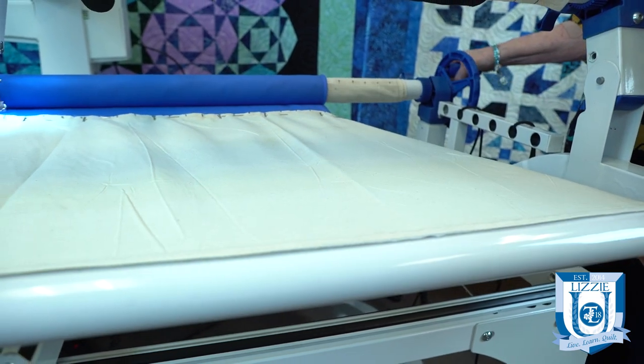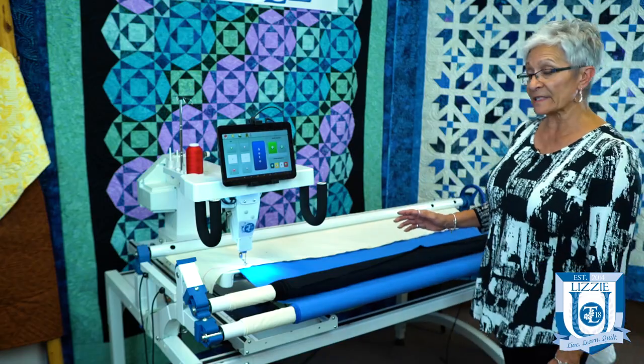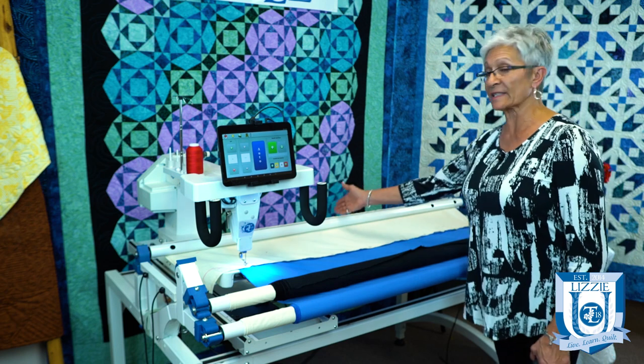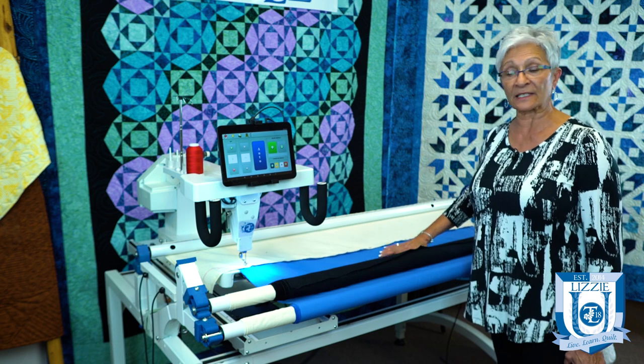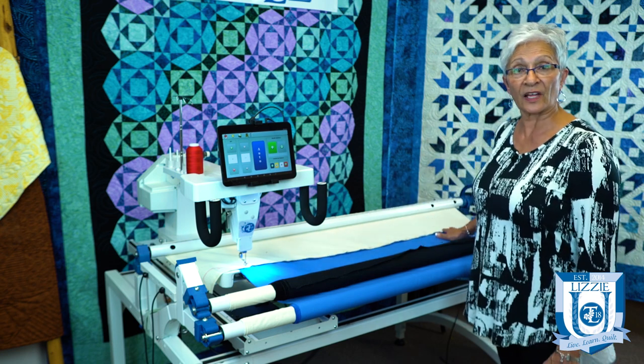If you're always loading your quilt on the same place on the frame at the center, your leaders are going to stretch in the center and you're going to start getting a droop in the center, and they'll be tight on the sides.